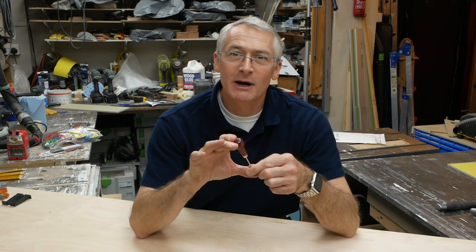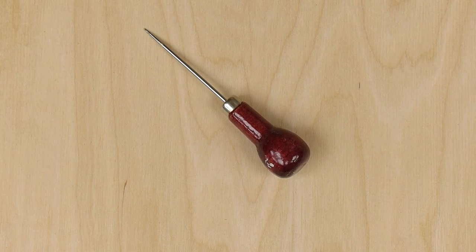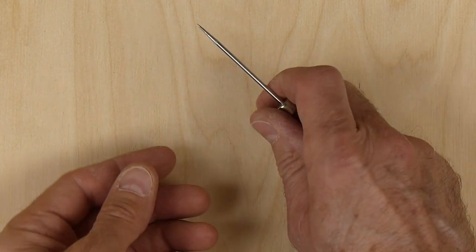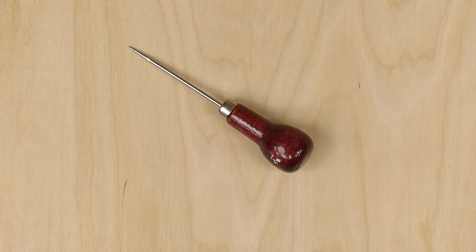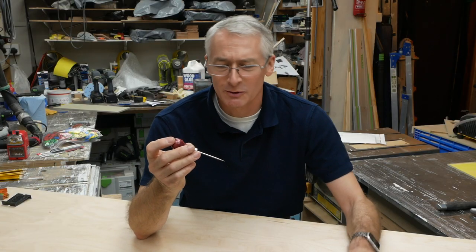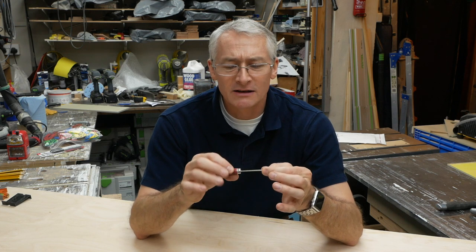We'll start with something that I use all the time. This little guy is actually from tailoring — they're called a clicker's awl, or a pattern maker's awl. It's quite a small awl with a fairly thin tine. This is a 10 Minute Workshop, Dr. Seuss edition: my awl is small, we're all awl small.